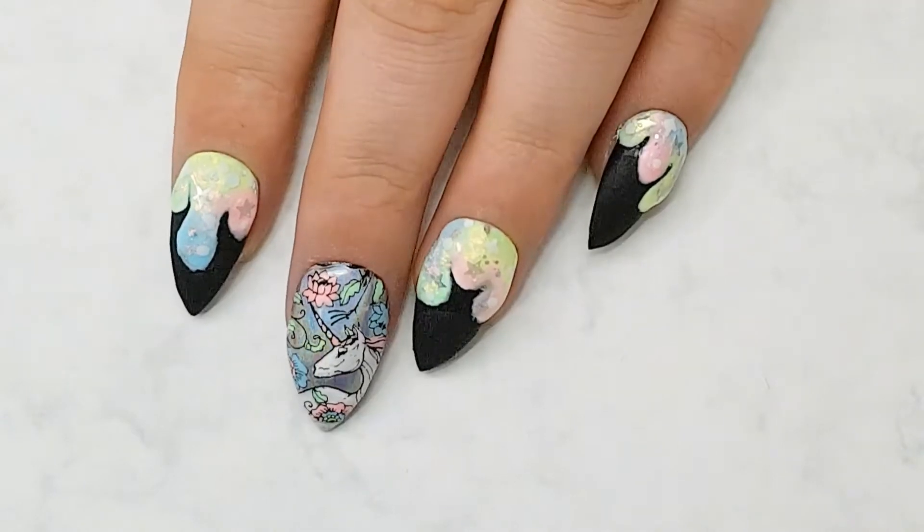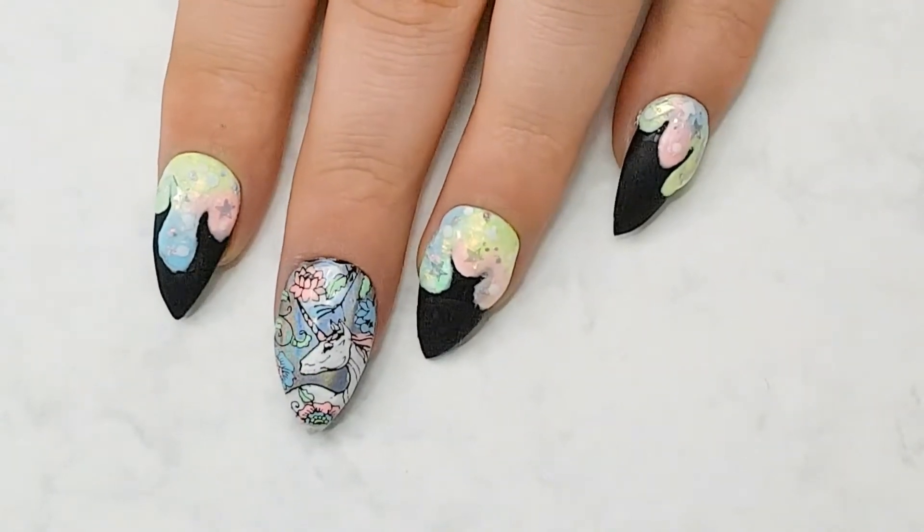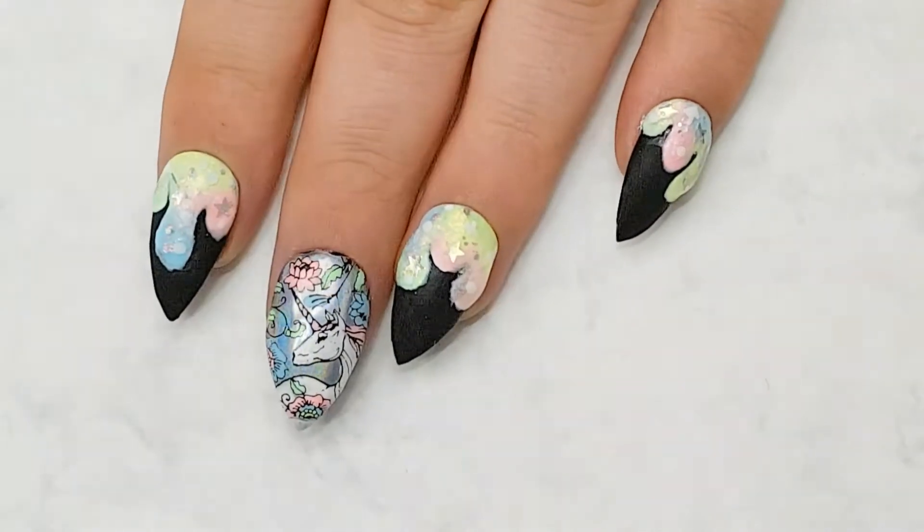I know it's fall and everybody's turning to dark colors, but for me I'm holding on to those little bits of bright for a little bit longer. So if you guys want to see how I completed this look, then just keep on watching.